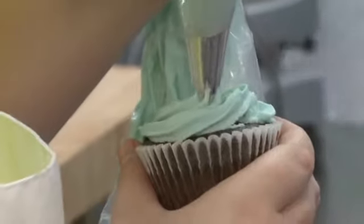All right, let's do the cupcakes real quick. Decorating the cupcakes is really fun. That looks good.